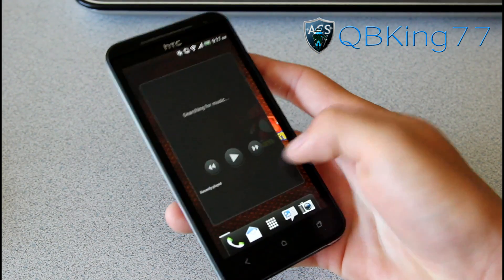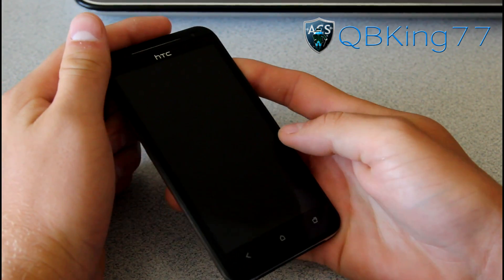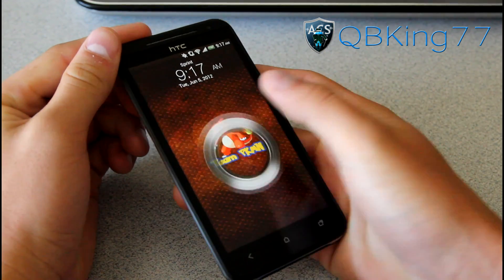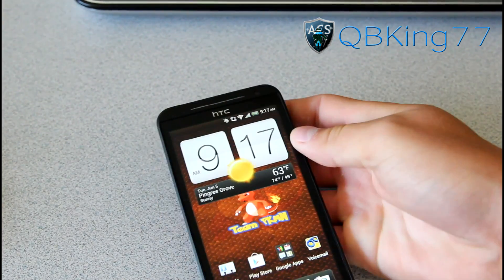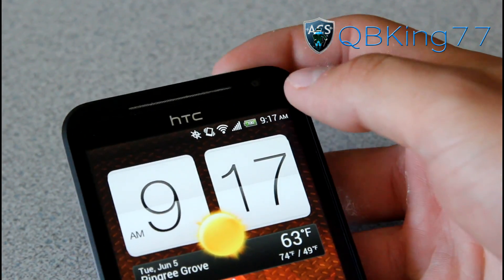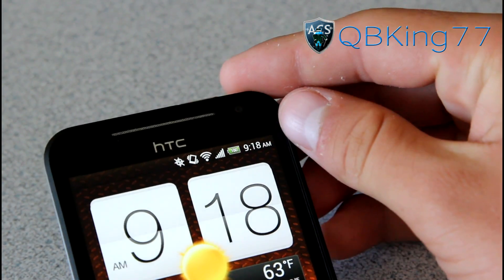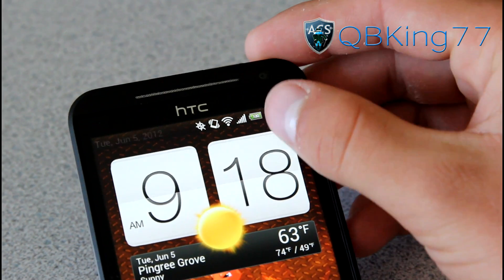Overall it's been very fast, very snappy. One of the awesome things about this ROM of course is the Pokemon Tweaks. You've got your stock lock screen, but up at the top you do have a battery percentage modification — you'll see it says 100 right there, I did just charge my device. So it does have a battery percentage mod so you know what your battery percentage is at.